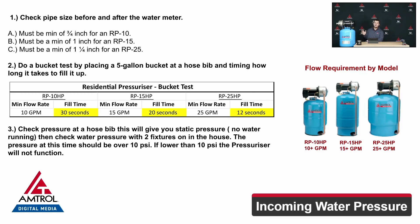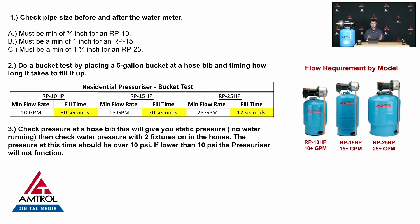These RP units require a minimum of 10 PSI to function. That 10 PSI has to be coming from your street and it has to be non-hindered. In order for the pump to boost the pressure, you need 10 PSI — and if you don't have that, you can't use an RP unit.